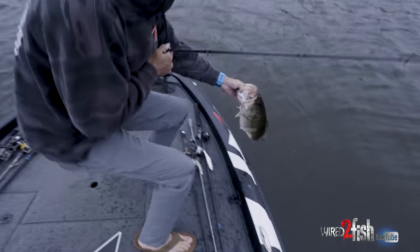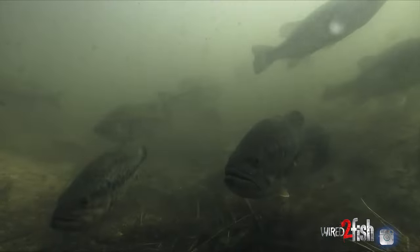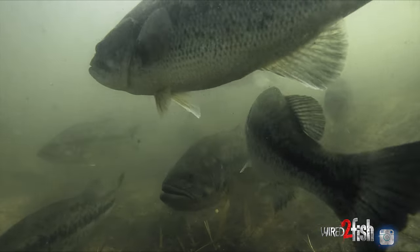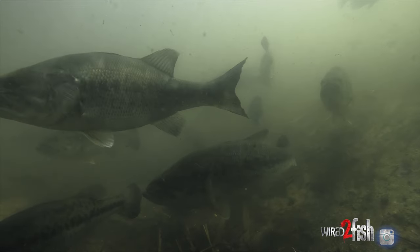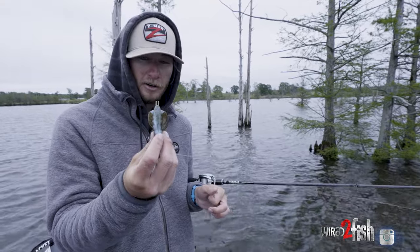You can see we've got a bunch of cypress trees back in this flat. Got a good ditch behind me. Found some fish located sitting there — they wouldn't really react to the moving baits. What I did was I went to some big half-ounce structure jig and on the back I've got a Z-Man helicross.